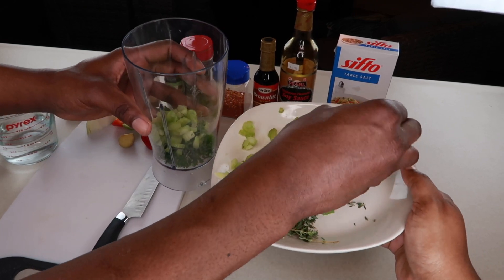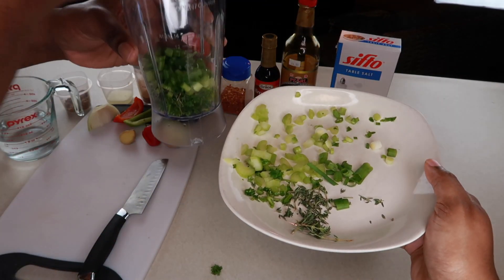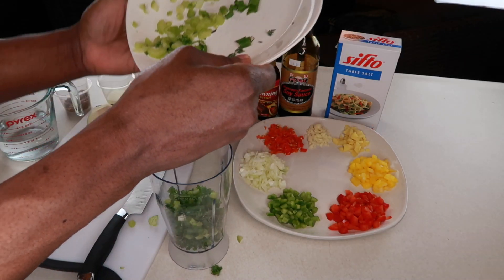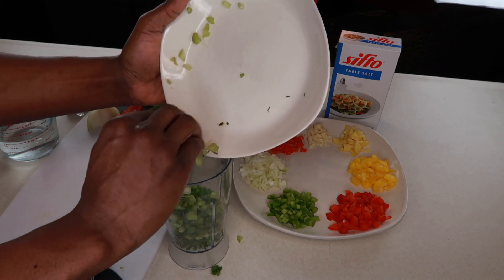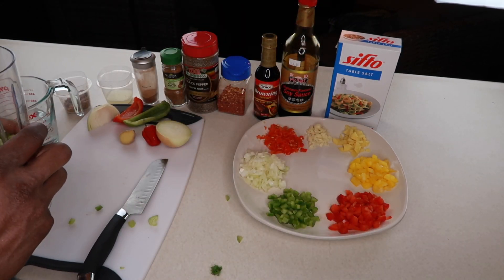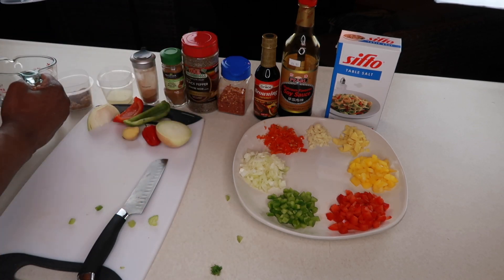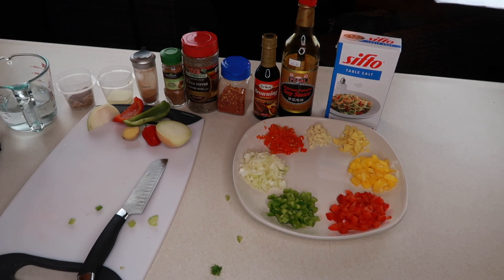Some scallions or green onions. We're going to toss it all in. I've never made jerk seasoning before so this is going to be new for me too, but everybody in my house loves jerk.